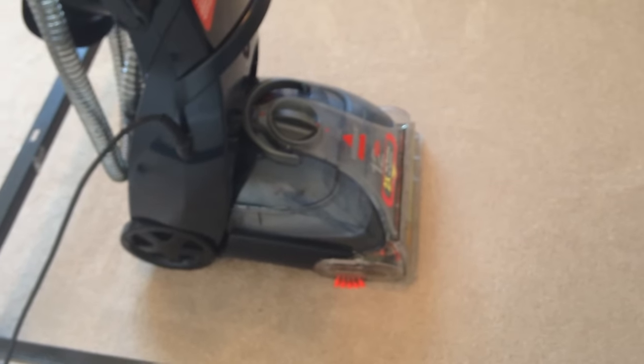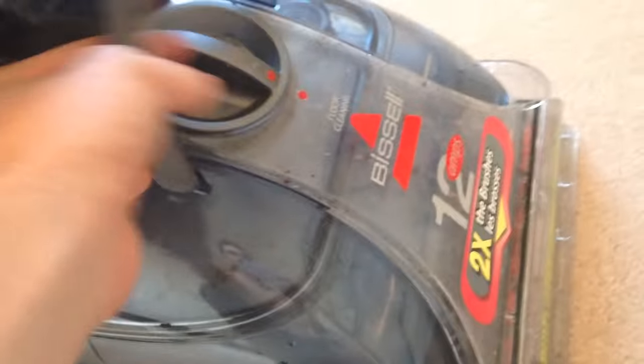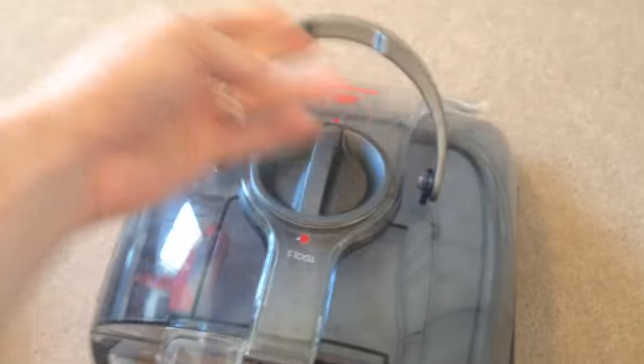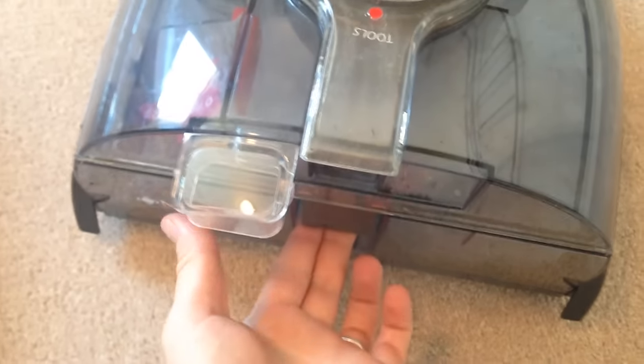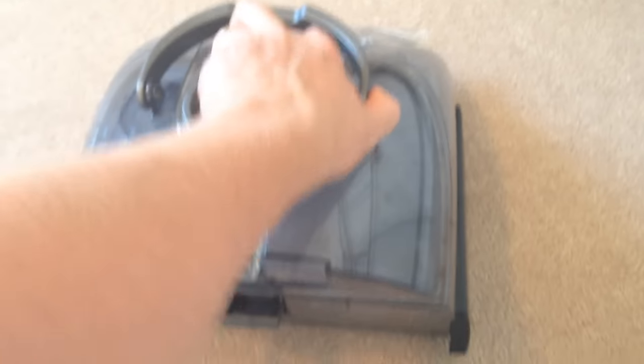I'm going to teach you some basics right now. First of all, your hot water will go in here. To pull it out, just kind of snap it out — and that's about it. Now we need to open this up, so we're just going to lift this up. It comes out just like that.